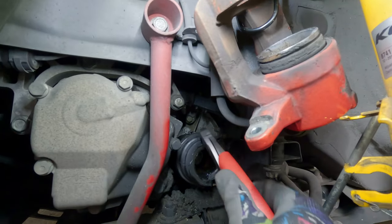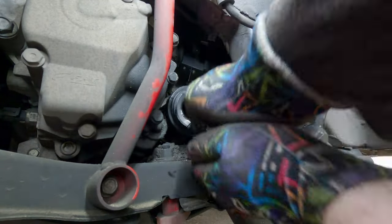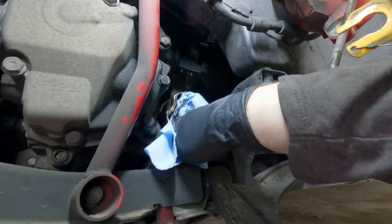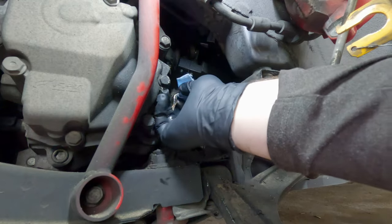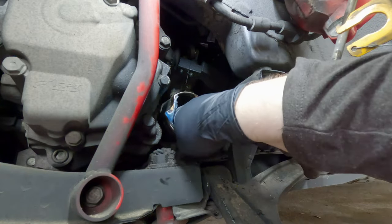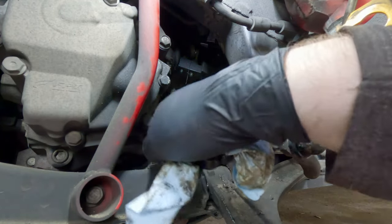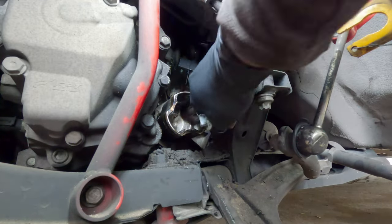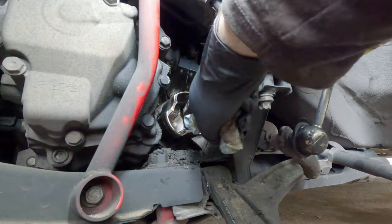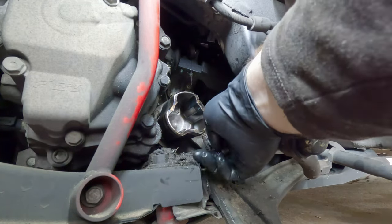I'm gonna grab this clamp with diagonal cutters and just work it back and forth until it breaks. Not too hard and this nasty thing should pop right off. You want to clean all the old grease out of the tripod bearing cup — not only because it's been contaminated from the boot being open with water and dirt, but you also want to check the sides of the tripod bearing cup to make sure there are no weird divots. A little wear marks are okay, but if you can actually feel it with your finger, you're going to have to replace the bearing cup as well, and these things are not cheap or easy to find. Fortunately this one feels pretty good.